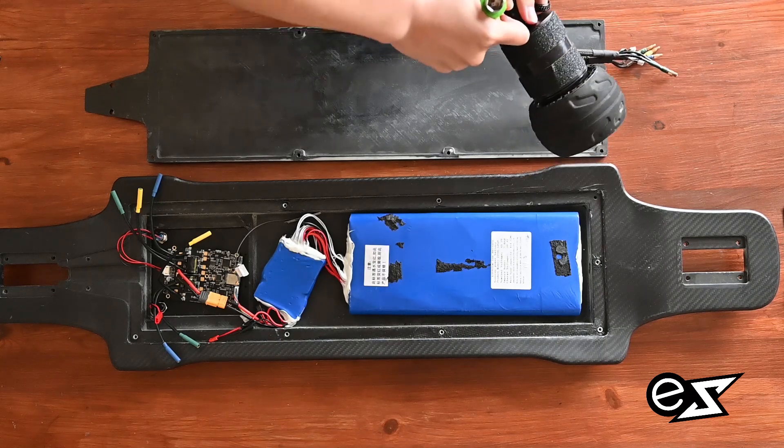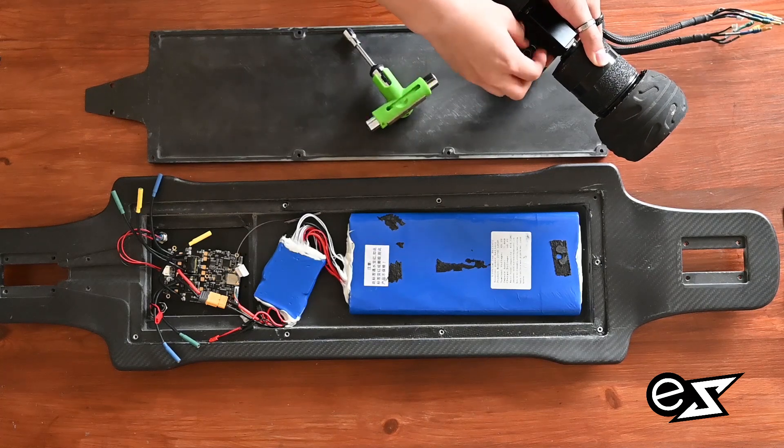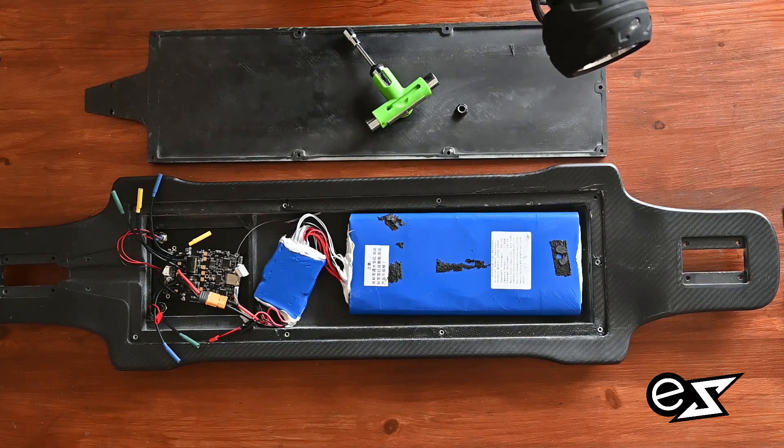Now on to the motor. In order for it to fit drop-through style, you have to unscrew everything on the truck. Just be sure to remember how everything was put in, because you will have to reassemble it later.